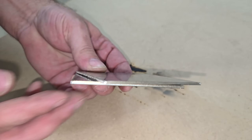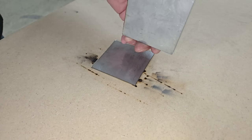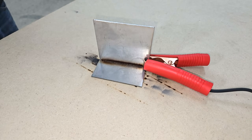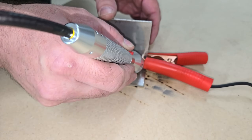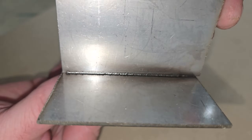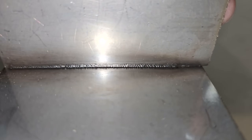Next, I tried spot welding some two millimeter thick stainless steel together. The settings that I used for this thicker material was 80% for power, 44 pulse interval, and 24 pulse width.